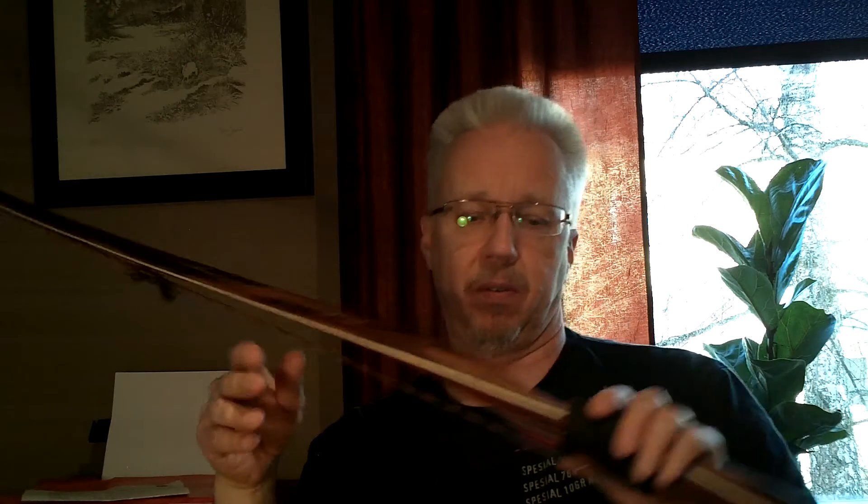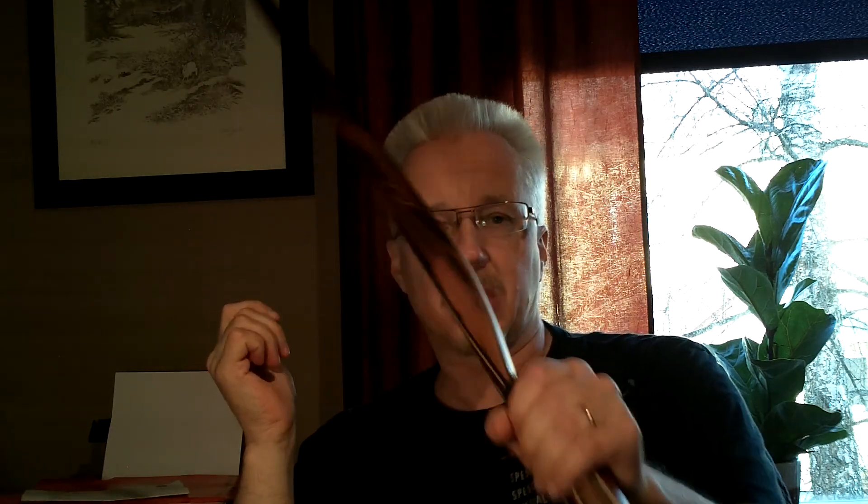Number six: hand shock. It definitely has hand shock, partly because it isn't very heavy. But it has that reflex-deflex curve, and with a high grip I can't feel it at all. If I hold it in a low steady grip I feel the shock, but moving to a high grip I just don't notice anything. Still, I'm only giving it three points for that.